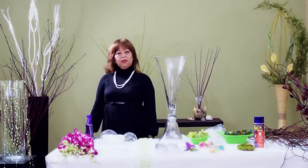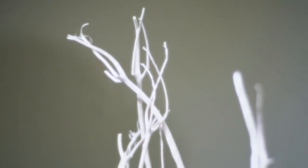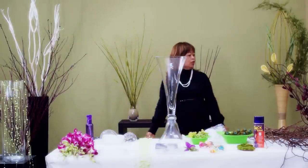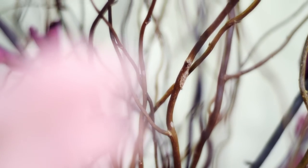We at GreenFloralCrafts.com sell many different types of branches, both dry and fresh. Here are some examples: we have our red dogwood, white Mitzumata branches, our black pussy willow, and this is our green dogwood.